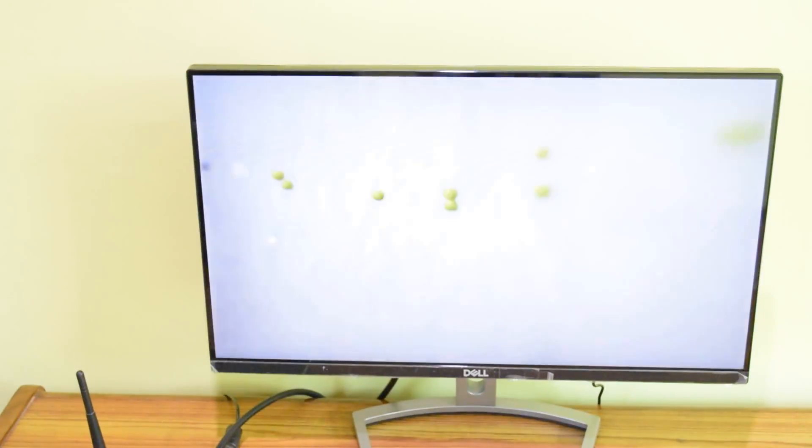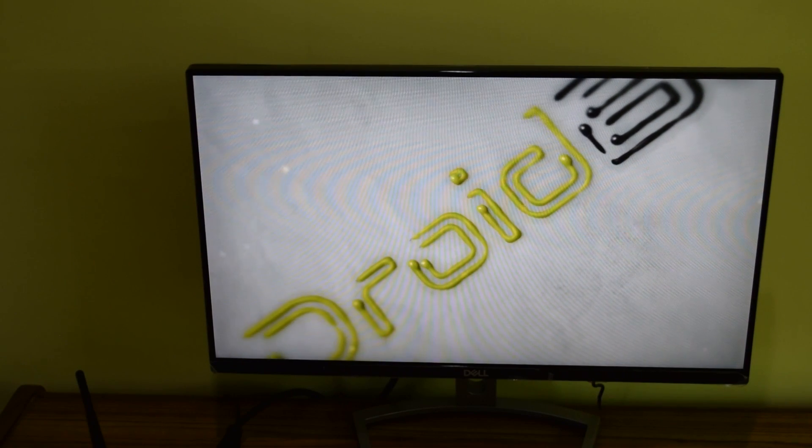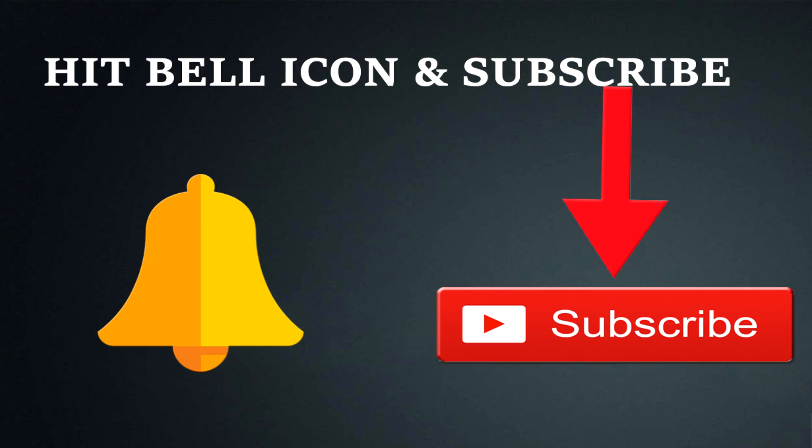That's how you can factory reset your device — just follow the instructions provided in this video and you'll be able to do it. This video is very important and useful, so make sure to share it with your friends so they can benefit from it too. I'll be back with more videos, so stay tuned to my channel. Love you all, bye!